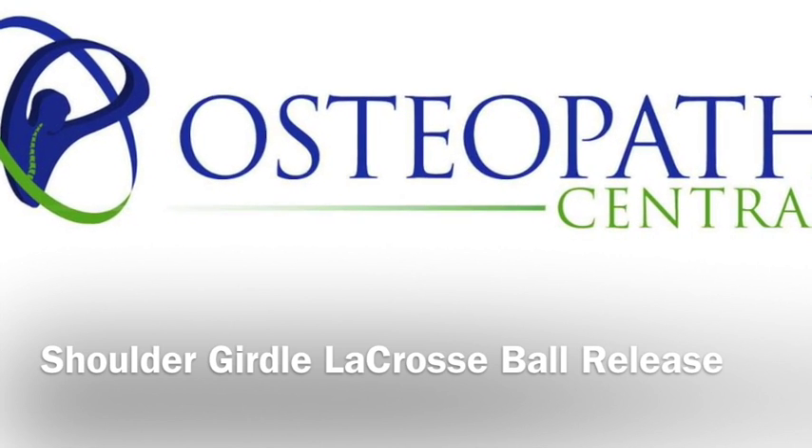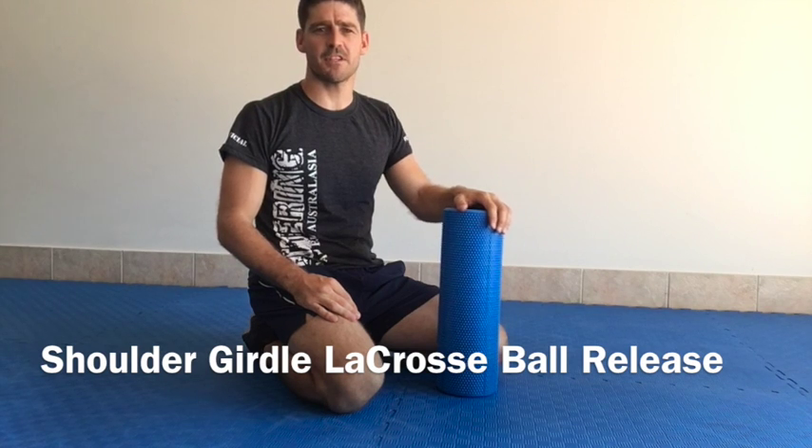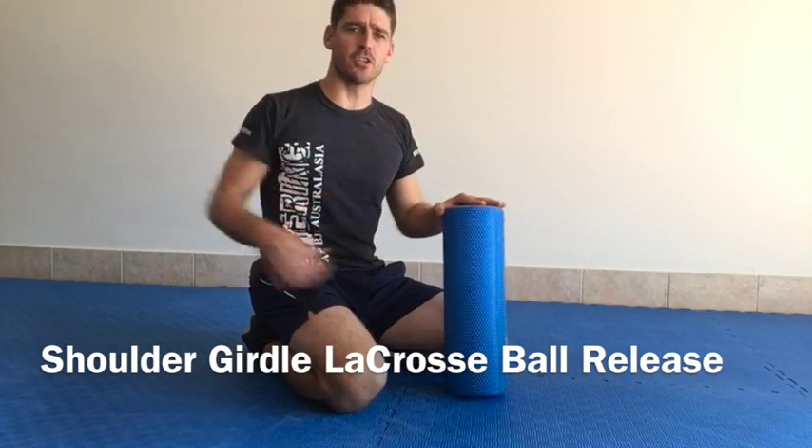Adam Thomas, Osteopath at Osteopath Central Sports and Spinal Rehab video series. Today we're going to get into the shoulder girdle.